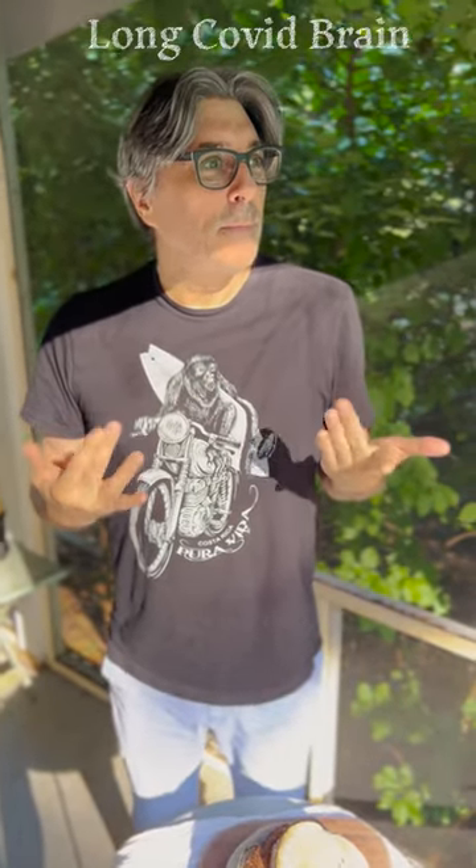Thanks to my beautiful wife for actually making this beautiful dough, and I'm excited to eat it. We're gonna have ham and brie. Hot, fresh, sour little bread. Thanks for watching.